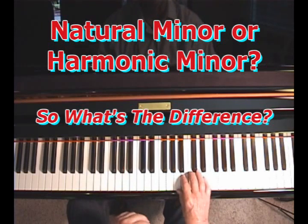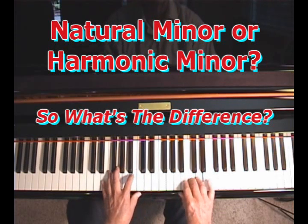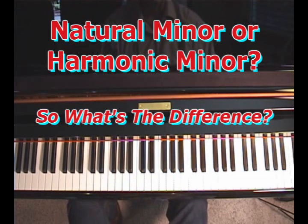The second one I played had E minor 7. So the difference is either major 7 or minor 7. Now, the reason I ask you that is because there are two minor scales that you can build songs on — actually three, but the third isn't used very much.